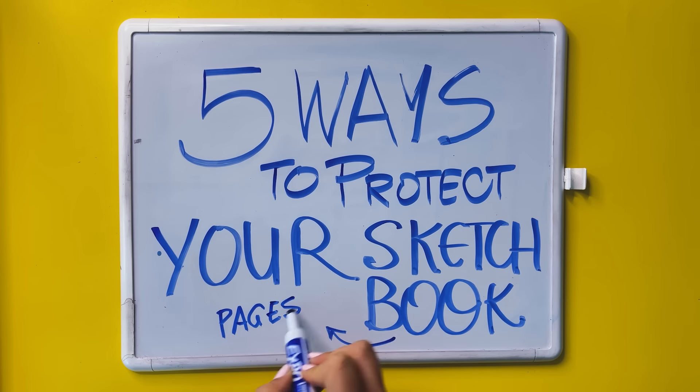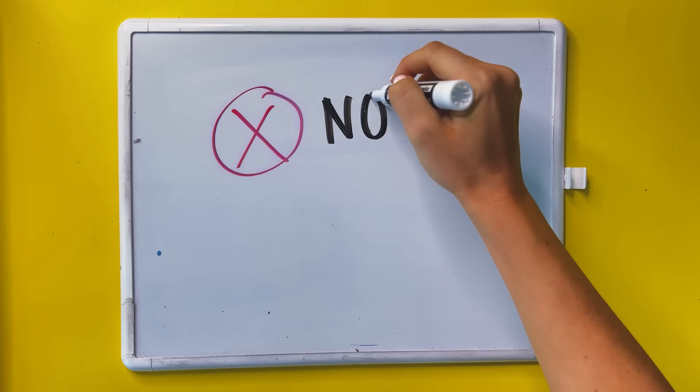In this video, I've got you covered with five ways to protect your sketchbook pages from smudging and having your art last longer as the years go by. These have personally helped me as I continue to use these methods, and I hope they will help you too.